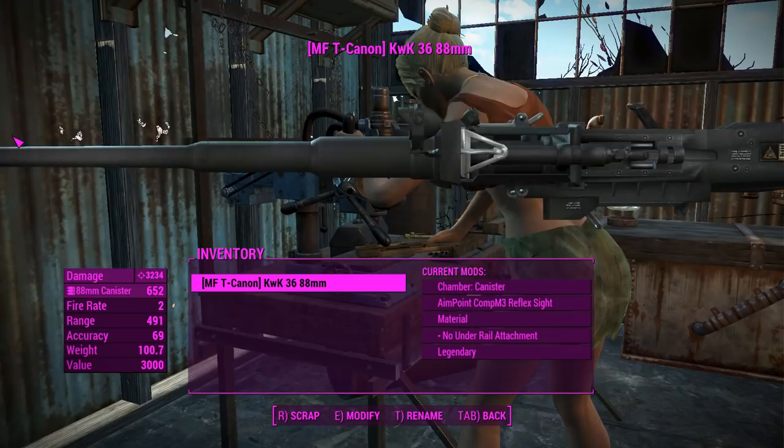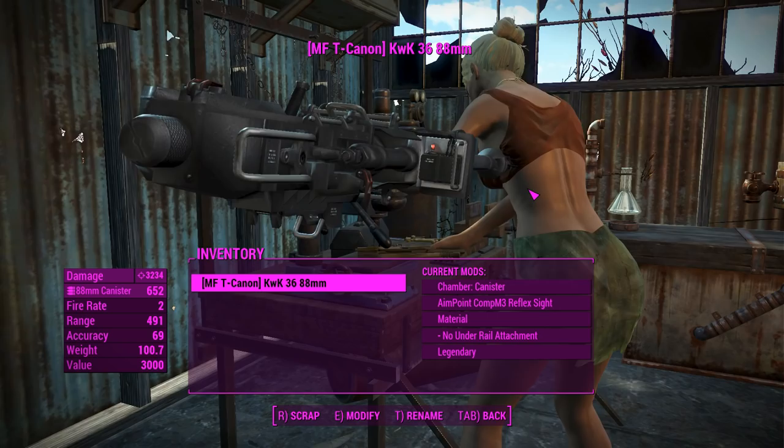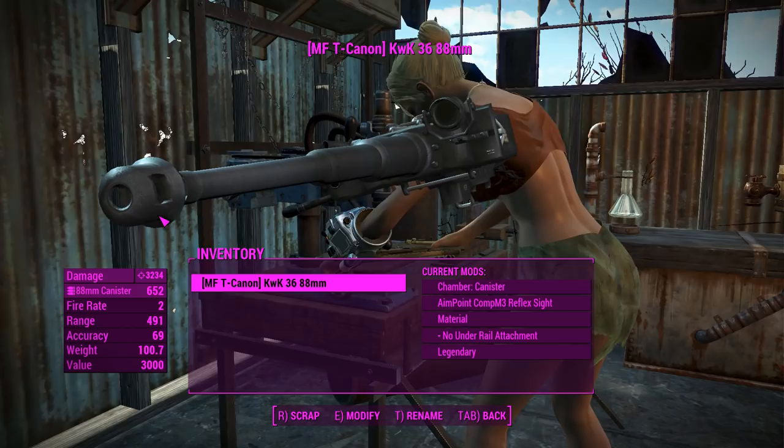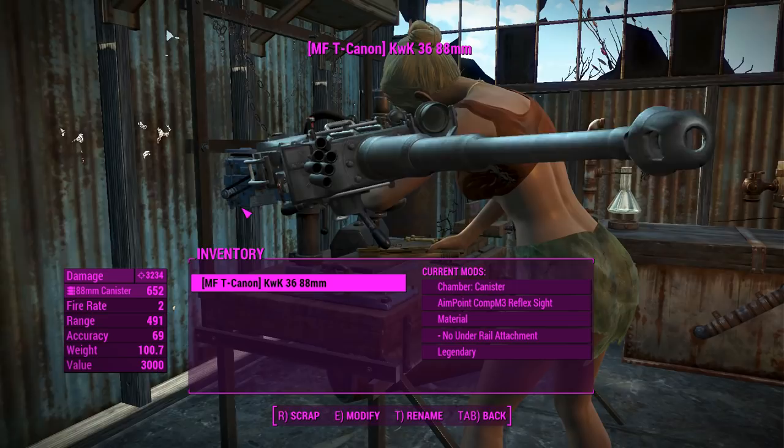G'day, this is Captain Noob and this is the Modern Firearms Mod KWK 36 88mm Cannon. This bad boy is an anti-tank cannon or tank gun. It was primarily used by the Germans back in World War II and it's the gun they mounted on their most fearsome Tiger tank. Going back a little bit with this one, really stretching the word 'modern' there. But there you have it — you get a tank gun to carry around with this mod.